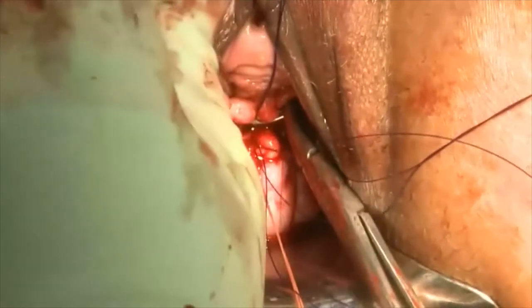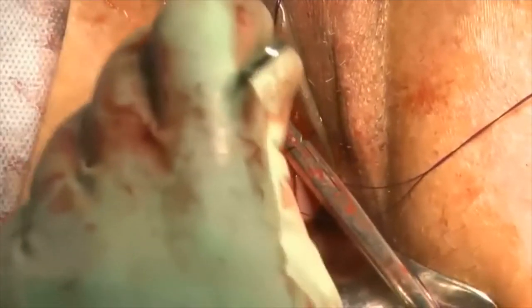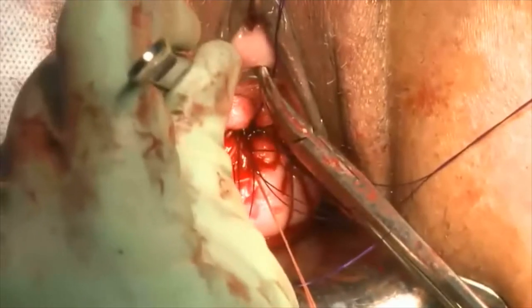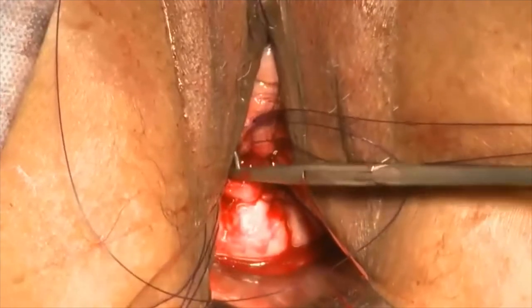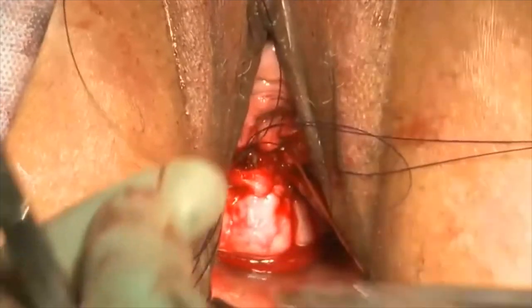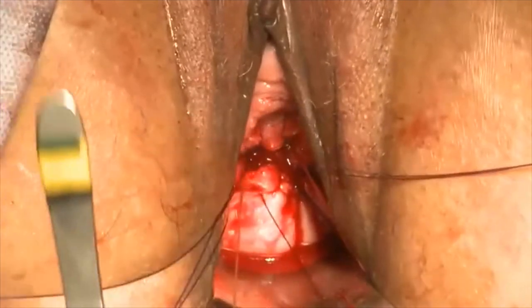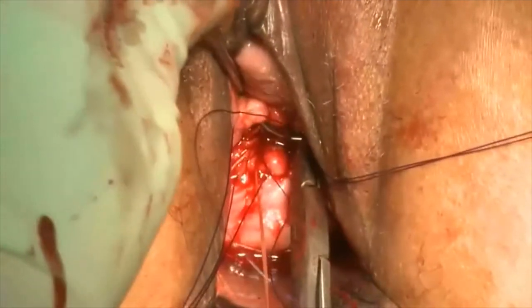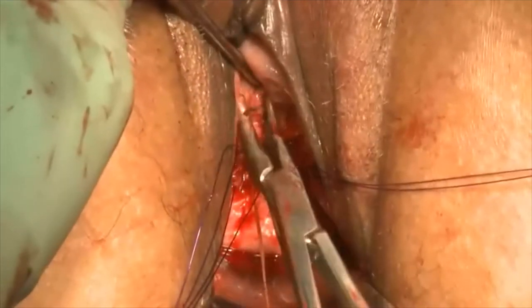This step is then followed by passing the utero-sacral sutures through the vaginal cuff. The most distal suture goes through the corner of the vagina, both anteriorly and posteriorly. The next suture is brought medial to the corner suture, and the most proximal suture, which is the deepest suture, is brought through the middle of the vagina, both anteriorly and posteriorly.